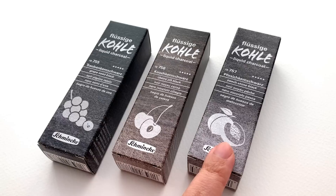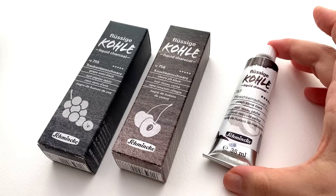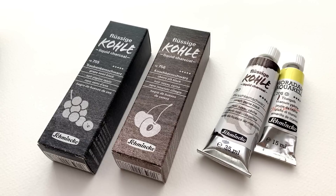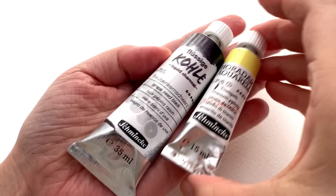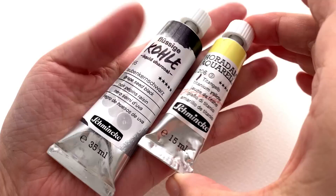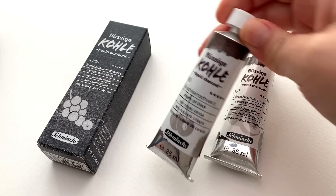They come in three colors: we have the grapeseed black, the cherry pit black, and the peach stone black. They come in these lovely boxes and they are big tubes — 35 milliliters rather than the normal 15 milliliters. They are currently selling at Jackson's for £17.80 per 35ml, which works out to about 50 pence per milliliter, so it's a very affordable way to get a large amount of charcoal-type color.